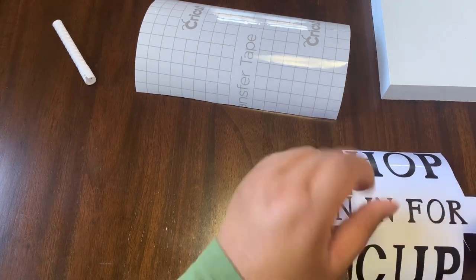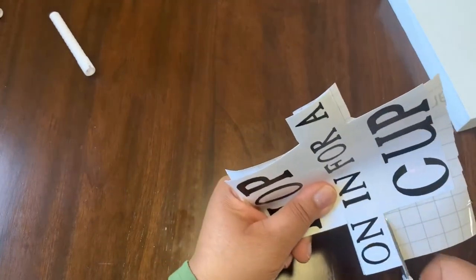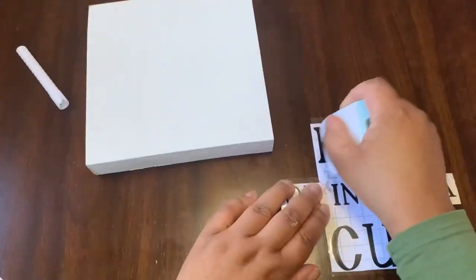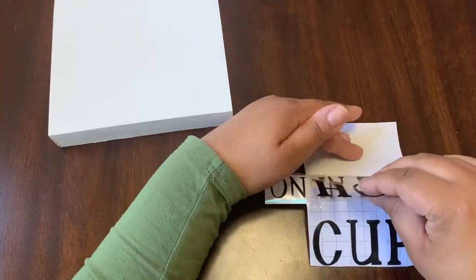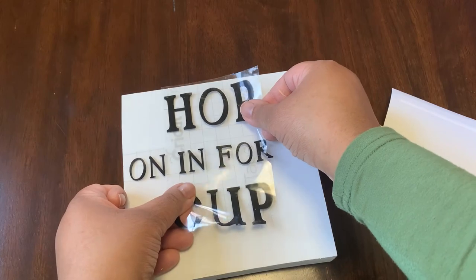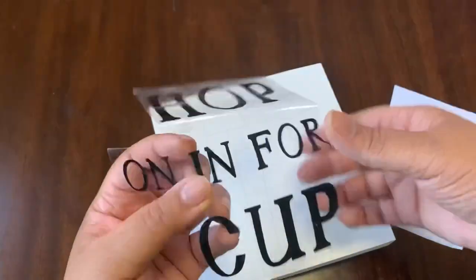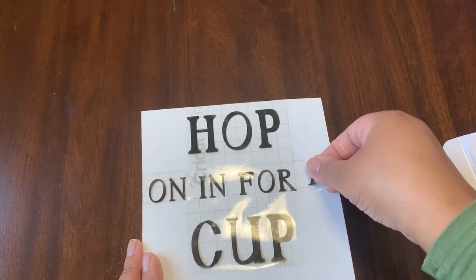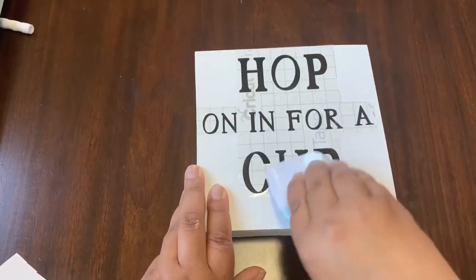This is the project I was talking about that I created the teacup for, but it ended up not fitting — it would have been too cramped and didn't look right, so I used it for the previous project. When I was pulling out my transfer tape, it actually ripped and the A is still on the paper, but it's a really easy fix — I just go and add the A afterwards. I also had to turn the wording around because the top or side wasn't cut straight, so I was trying to see which side would be least noticeable.